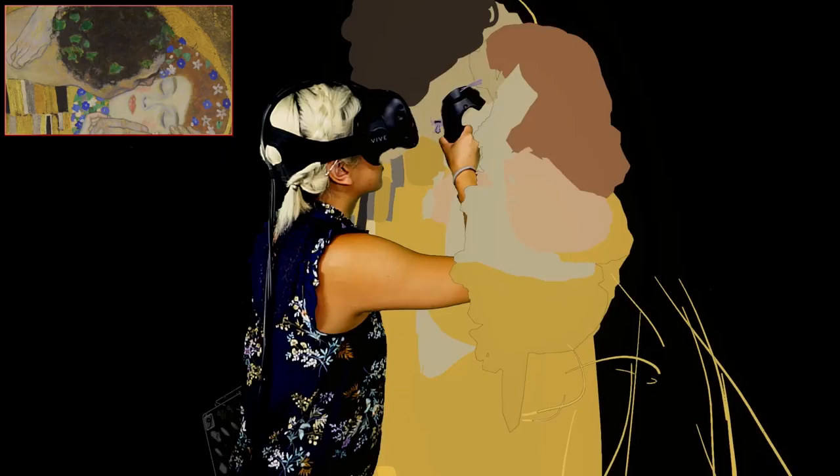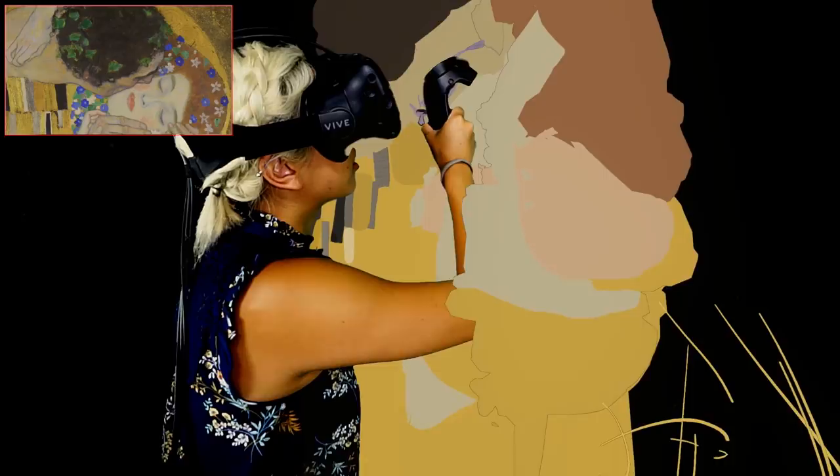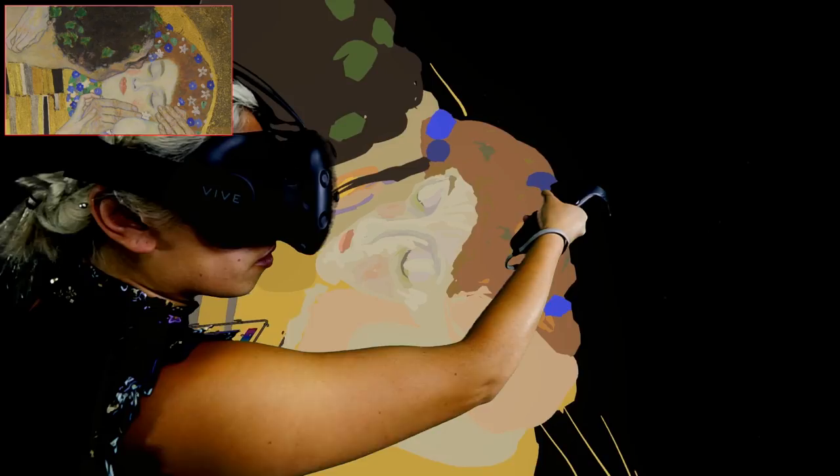The main focus of the piece is the kiss itself. It's a very intimate moment and I really wanted to make sure I captured that. A lot of the focal points that I had were within the faces and the expressions of the two figures.